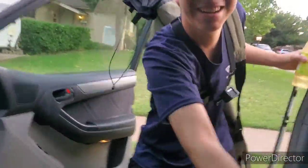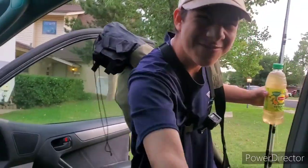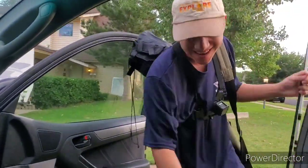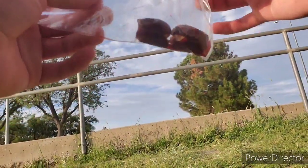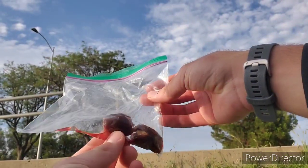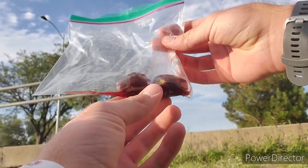Goodness bro, how you been? Good, good. You ready to go catch some fish? Let's go catch some fish! So I'm gonna start my intro right now because look at what we're using — this is what we're rocking with today. It looks disgusting, but maybe that's what the catfish want.